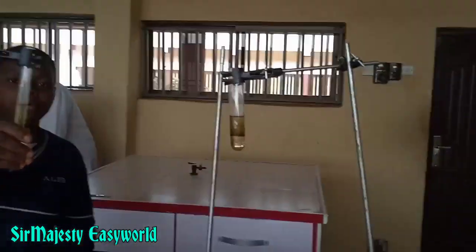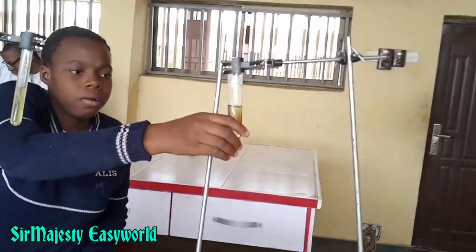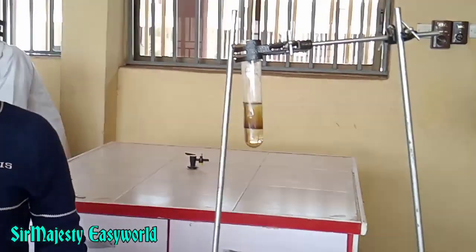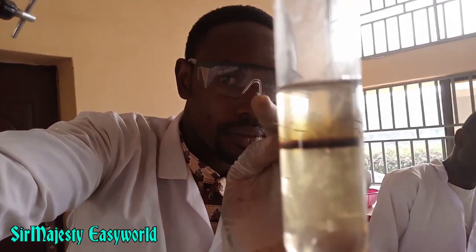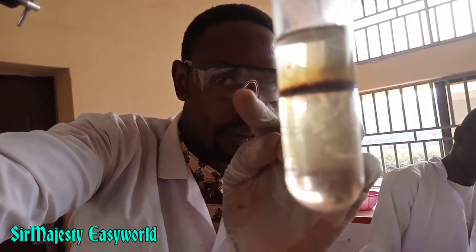The student confirms that this reaction is exothermic. On gently holding the test tube in an upright position, the two layers become clearer and the ring becomes more visible.